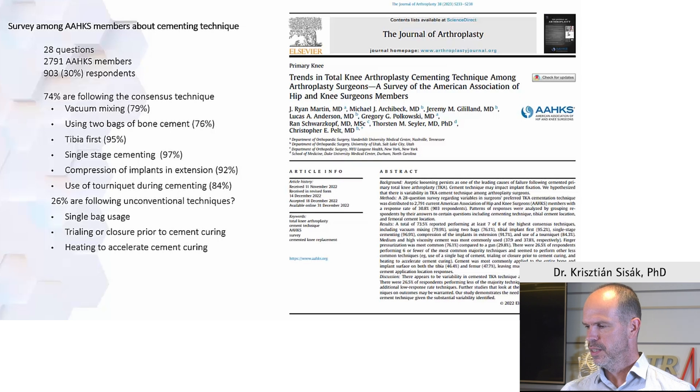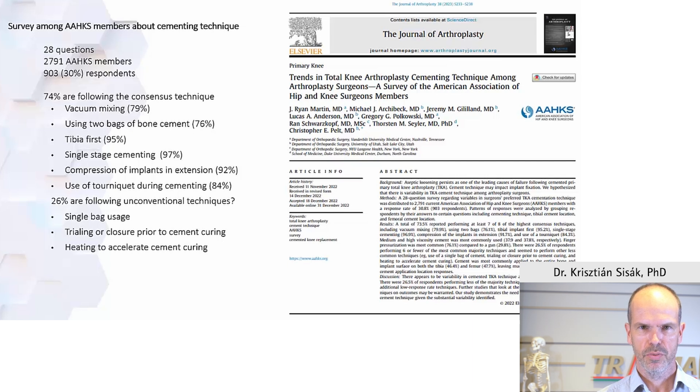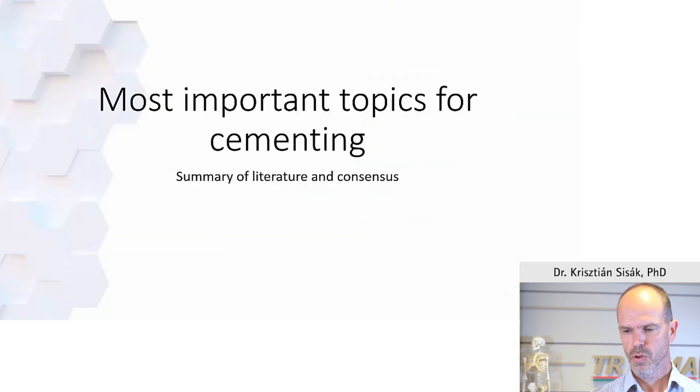There is a study addressing whether there is any consensus about the key steps of cementation. There are certain aspects where consensus was reached and others where it was not as strong. We will go through all of these step by step. We can agree that we use single stage cementing, cement the tibia first, and it's very important how to apply the cement.